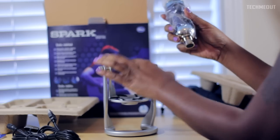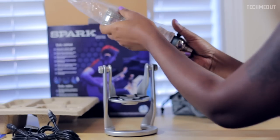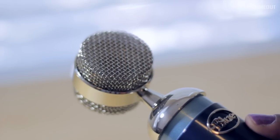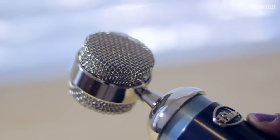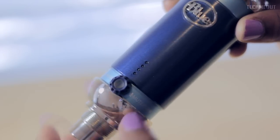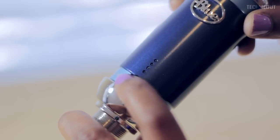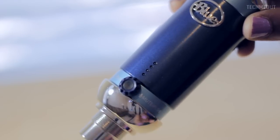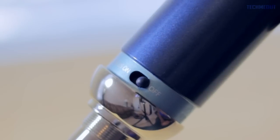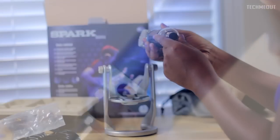In addition to the shock mount, we have the microphone itself, which is packaged here — definitely high quality and absolutely beautiful. I love this metal finish. Down at the bottom we have our mute switch, and this button here is a multi-purpose button where it controls the volume of your headphones as well as the gain. Back here we have our focus switch, which enhances the audio being recorded.